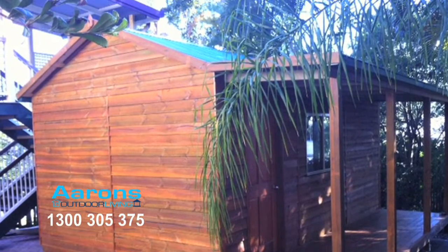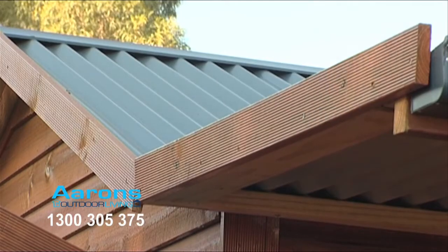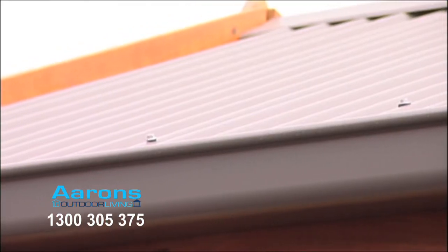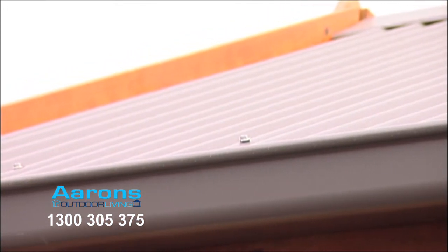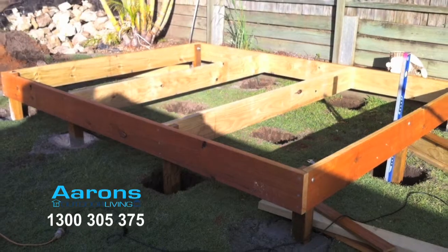Our backyard cabins have a gable finish and we use BHP Colourbond steel which comes in a choice of 20 colours. It also includes a full gutter kit, front and back, with downpipes that are ready to connect to stormwater or can even accommodate a water tank.